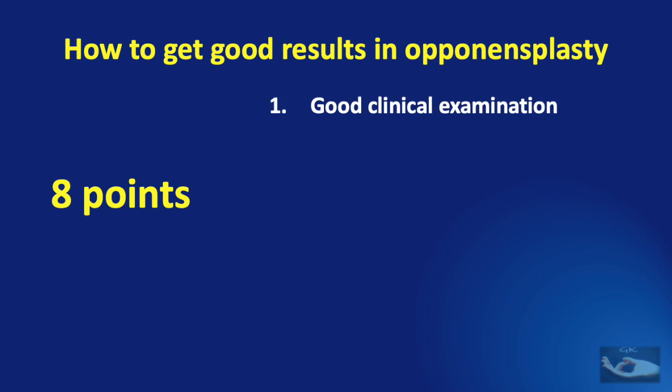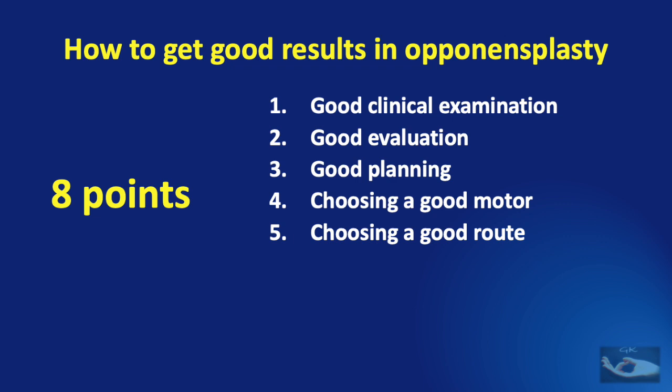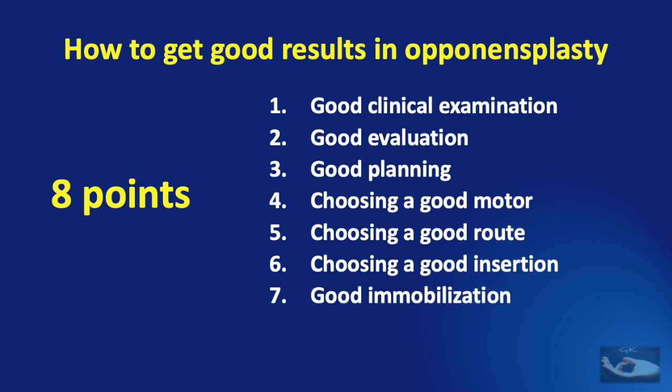It must begin with a good clinical examination of the hand and of the patient. The second is a good evaluation of what we examine. Thirdly, we need to make a good plan — deciding what procedure is to be done and when. The fourth is choosing a good motor for the tendon transfer, which must follow a correct and good route, and then get into a good insertion appropriate for that patient. It must be followed up with good immobilization, and like in any hand surgery, a follow-up is very important.